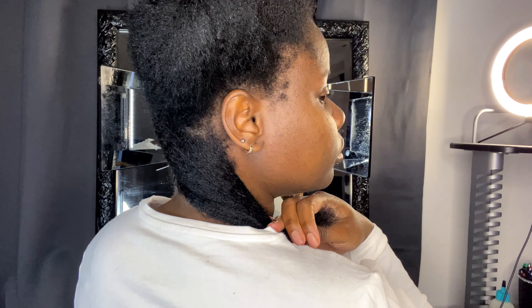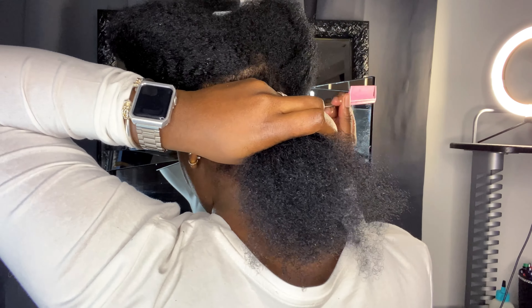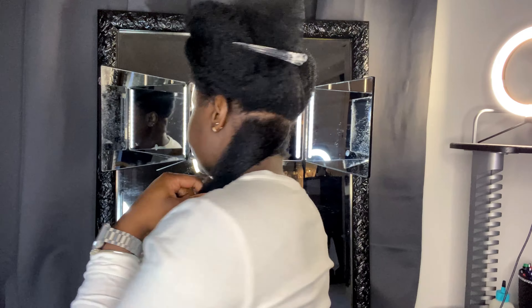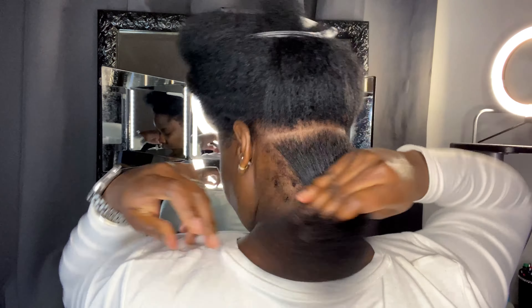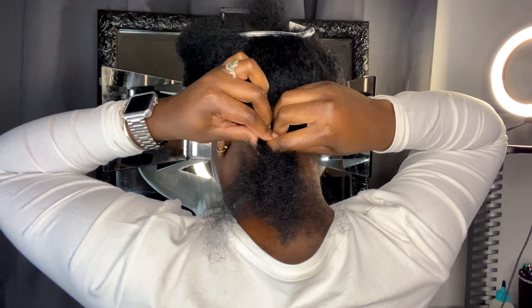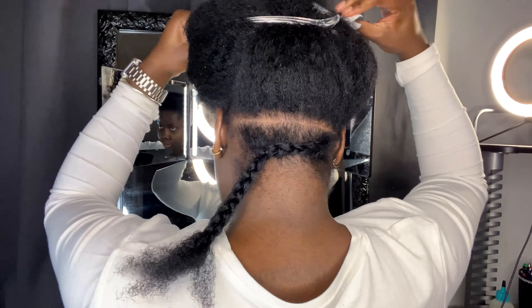As you guys know, I always like to work in sections and I always like to start from the back. First I part my section with my fingers, then I brush out my hair so it's a little bit detangled — that makes it easier to part. Then I go in with my red tail comb to define my part. I think it's easier to pre-part your hair before you actually start to braid, so that is what I'm doing in this video.